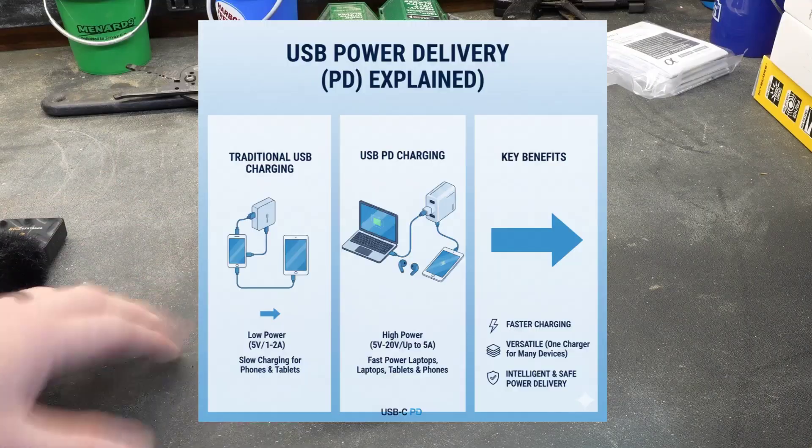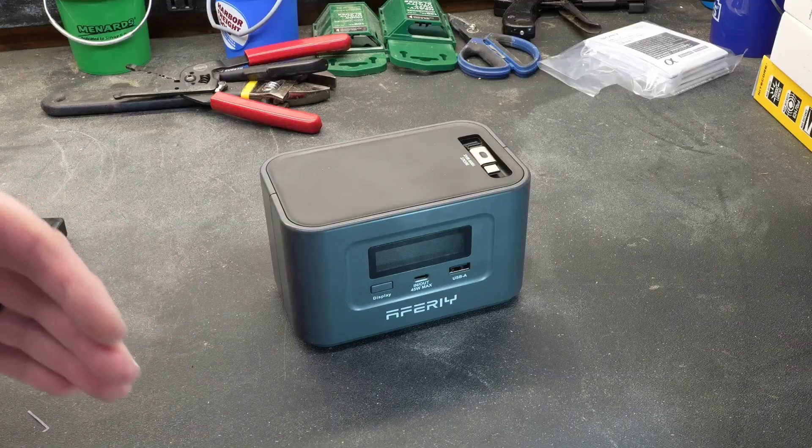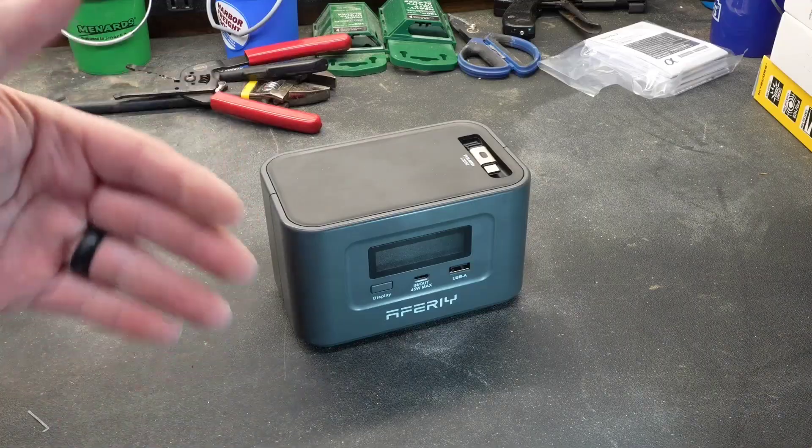If you don't understand what PD means, it basically means that the output voltages of the USB-C ports can vary based on the demand of the device. Back in the day, USB ports only put out 5 volts. Today that voltage can vary all the way up to 20 volts. There's some negotiation when you plug the device in, and this battery is capable of sending to that device whatever it needs.